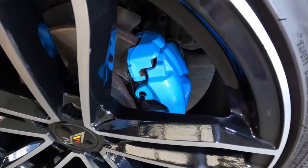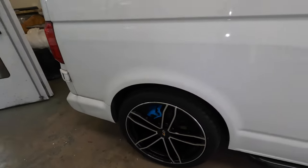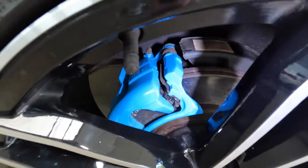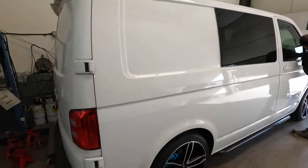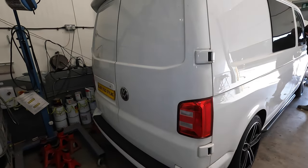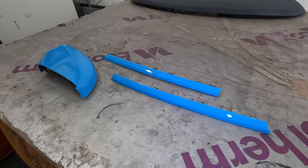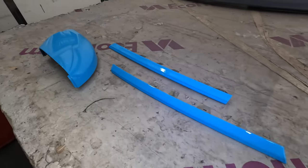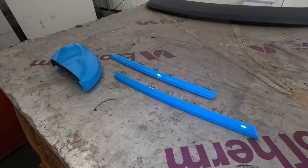Let's look at the calipers - have a look at the rear caliper as well. Looking beautiful. Then we've just got the rear badge to go on as well - got the gloss black one. Here are the other mirror section and the two grille sections as well, looking lovely in the blue, so we'll start getting them on.